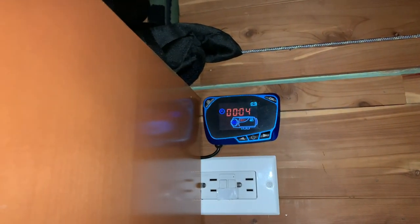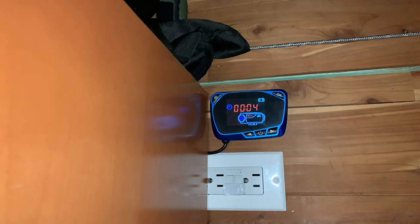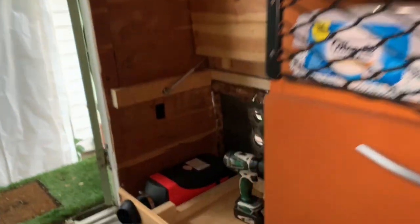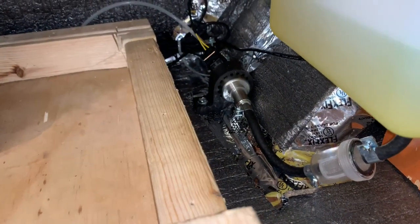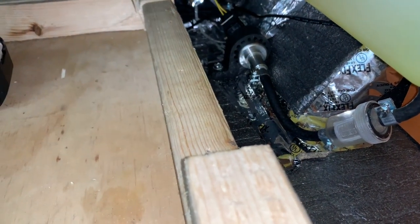This section of the video is me turning the diesel heater on for the very first time. You're going to hear the diesel pump prime the entire system. Again, this happened about two weeks ago. And there is the diesel pump trying to do its thing.